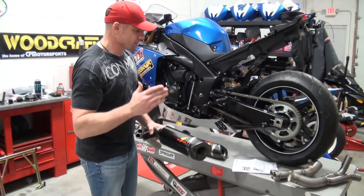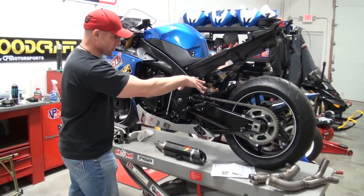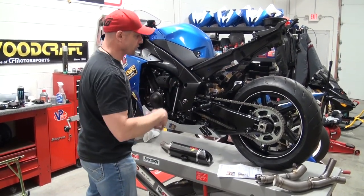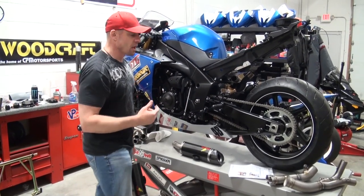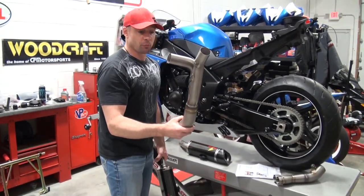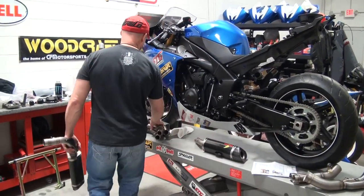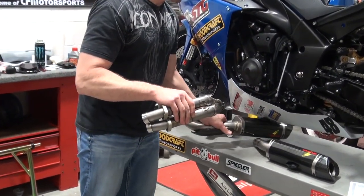It's available in three sections. You've got your slip-on section, which works with the stock mid that has the catalyst in it — fits perfect, they have hardware for it, works great. You've got the cat eliminator pipe, and then of course you have full titanium headers. Let's take a look at these welds.